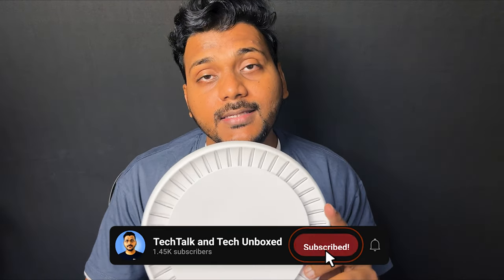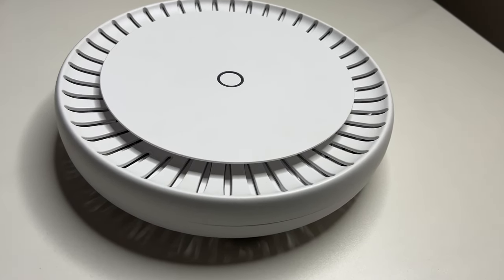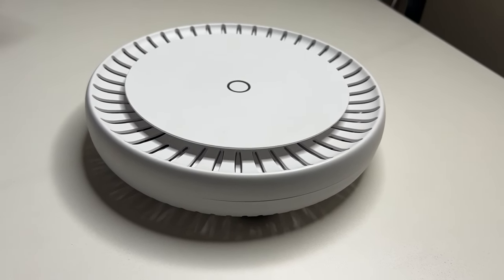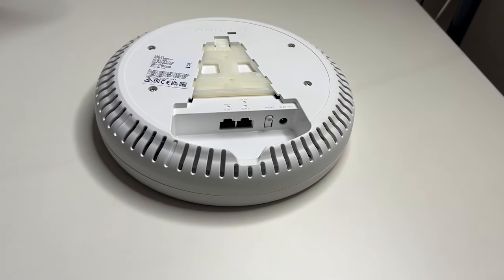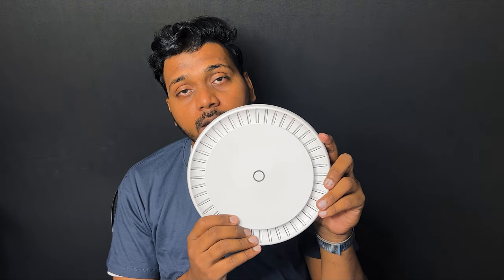This is a MikroTik CAP AX, their new access point which supports Wi-Fi 6 (802.11ax). It has a modern quad-core CPU of 1.8 GHz, 128 MB of NAND storage, and 1 GB of RAM. This access point has two gigabit Ethernet ports — one port is PoE in and the other is PoE out, so you can power other devices like cameras. It also has a PSU included.